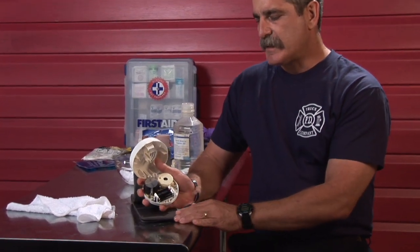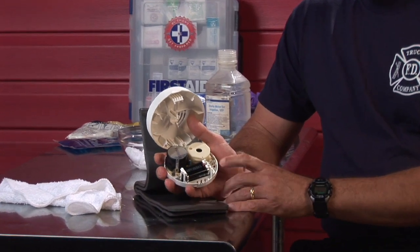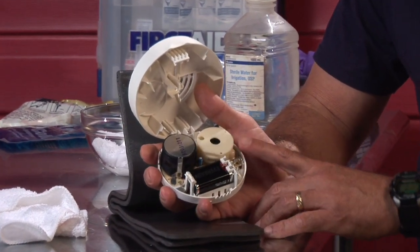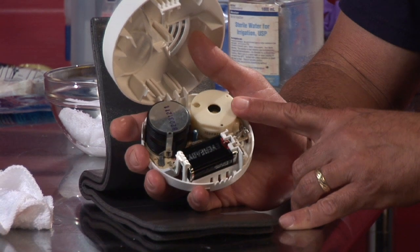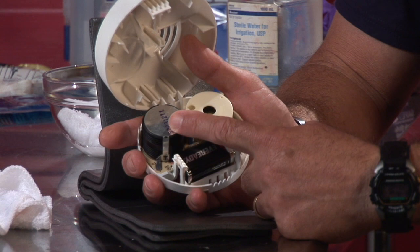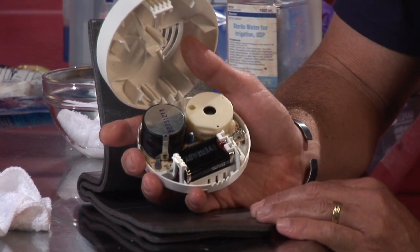The smoke alarm is basically simple in design. The circuit board where the electronics are sits against the base plate in the back of the system. Mounted to the circuit board is the horn that emits the audible tone when the smoke alarm is set off, along with the sensing chamber where smoke enters to be detected, and the area that houses the battery.